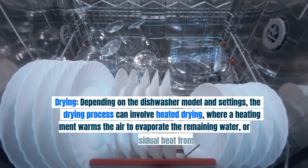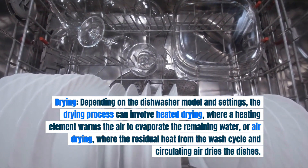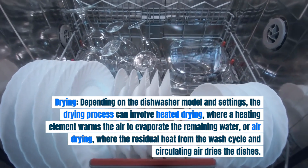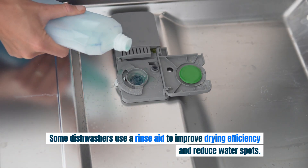Drying: depending on the dishwasher model and settings, the drying process can involve heated drying, where a heating element warms the air to evaporate the remaining water, or air drying, where the residual heat from the wash cycle and circulating air dries the dishes. Some dishwashers use a rinse aid to improve drying efficiency and reduce water spots.